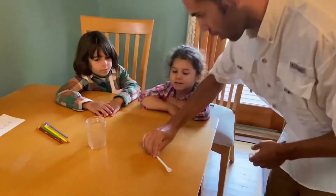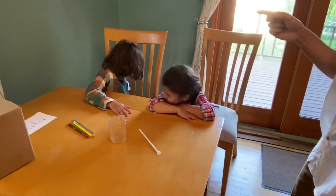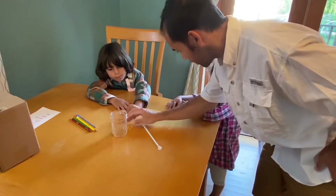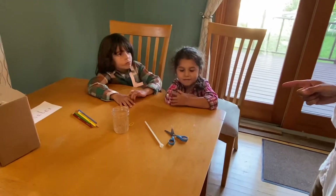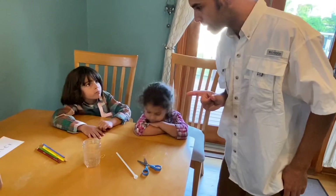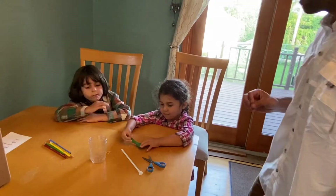We have the straw. You may have some rubber bands — do you have rubber bands? Excellent! Do you happen to have scissors? And what else — who may have a balloon? Nice, perfect!